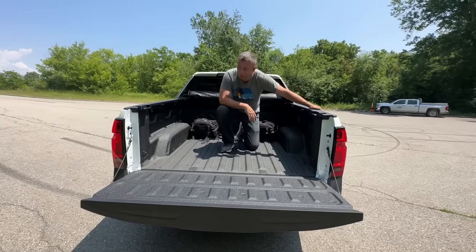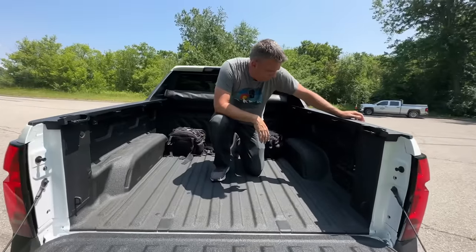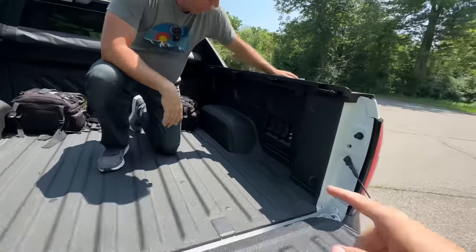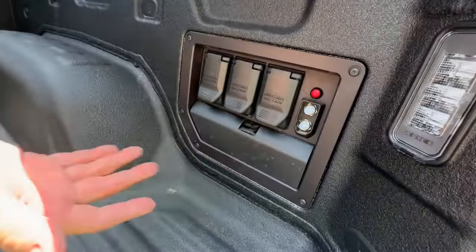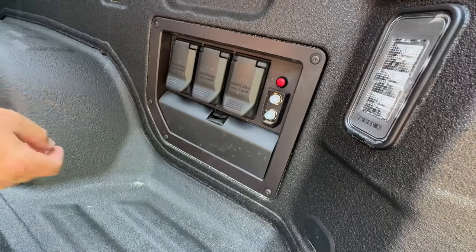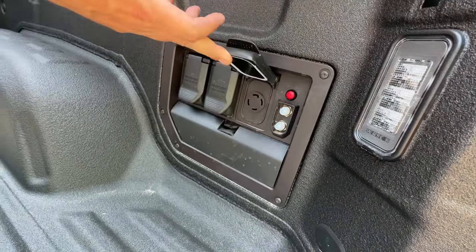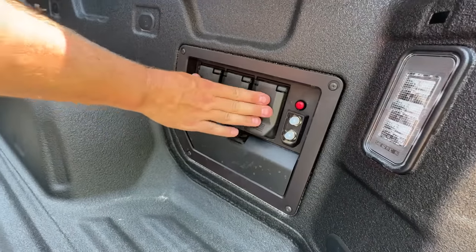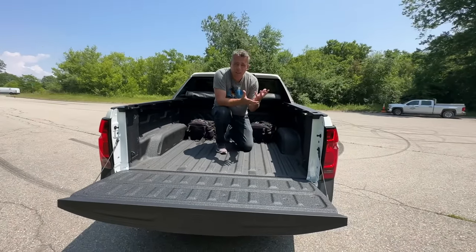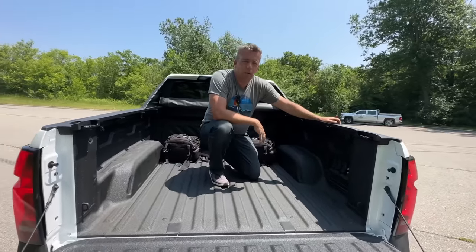We're doing a lot of videos from this first drive event — there'll be an off-road video, Andre is going to tow with this, and we'll have towing numbers. Head to allTFL for more. Over here there are a bunch of outlets: 240-volt and 120-volt outlets — they call it Power My Truck. It's up to 7.2 kilowatts of output in the back, 2.4 in the front, and you can combine it for up to 10.7 kilowatts total — a lot of energy to export to your job site or campsite.